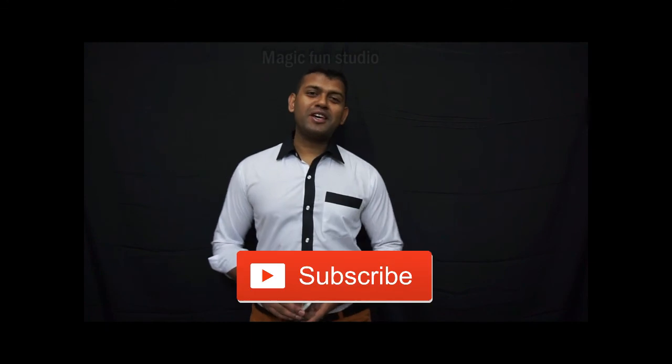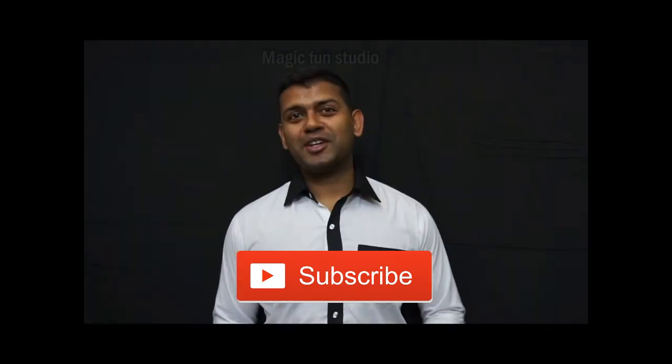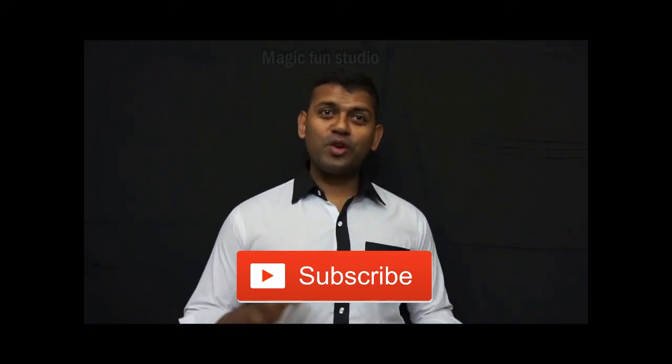I hope you enjoy my tricks. If you like the tricks, please subscribe to my channel and hit the notification button to get alerts for new videos. Wait for the next video. Good job — please subscribe.